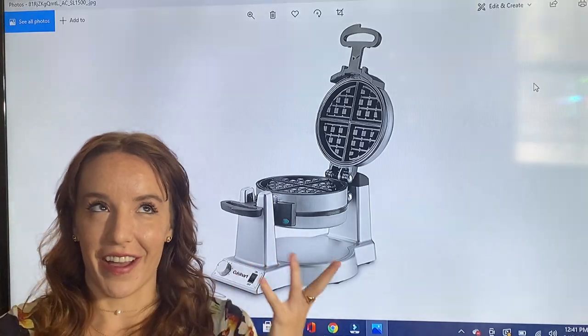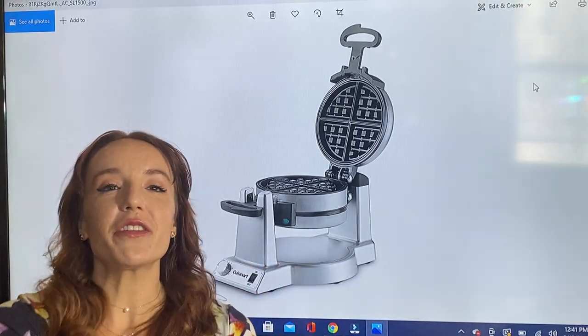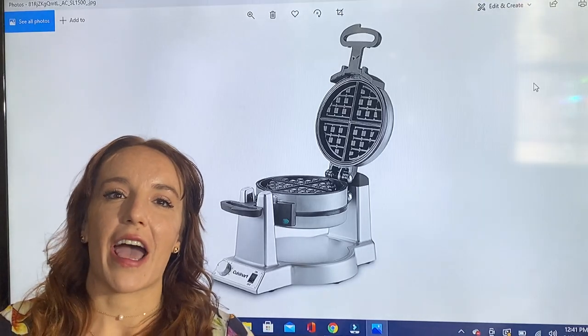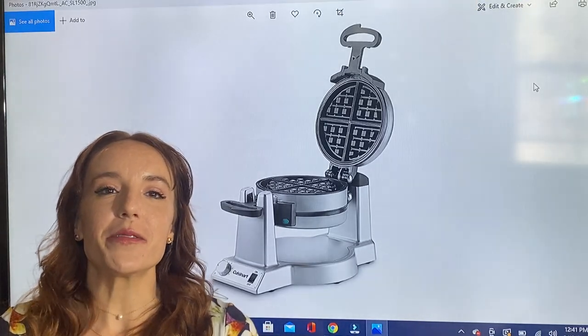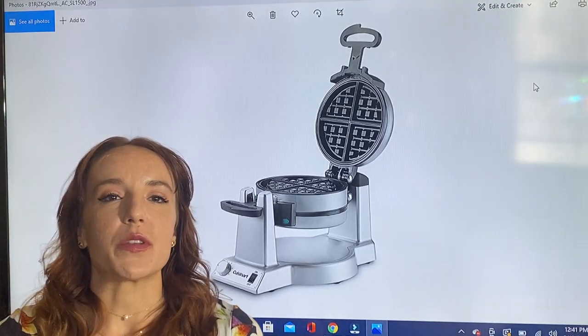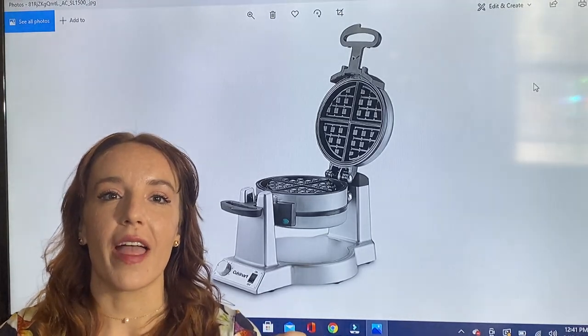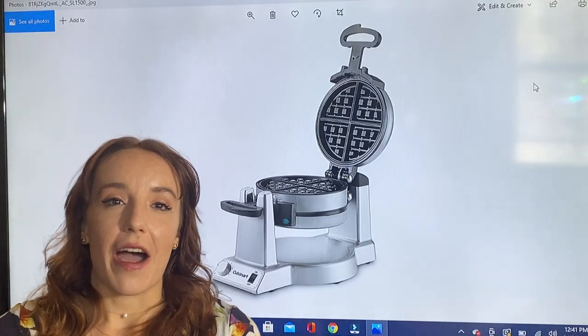I know, amazing! And then you're going to flip it again. Not only is that super fun and it's going to have you feeling like a chef in no time, it actually serves a purpose to really evenly coat your batter and make sure that you get the perfect waffle every time.